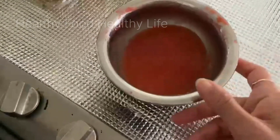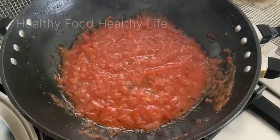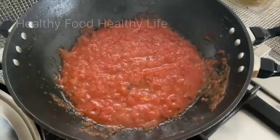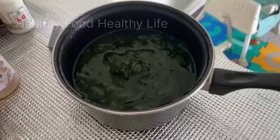I put the tomatoes in the bag and put the tomato chip in the bag. The tomato chip is a little bit sweet. If it doesn't taste good, it will taste good. The palak is also boiled.